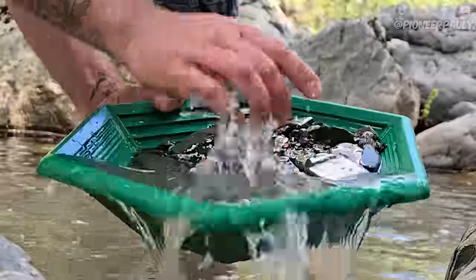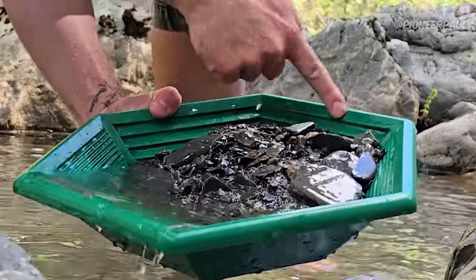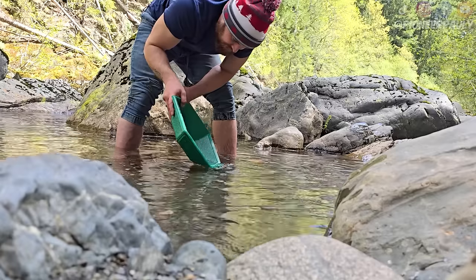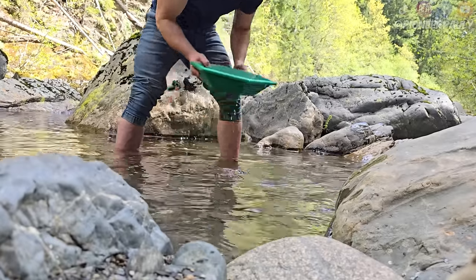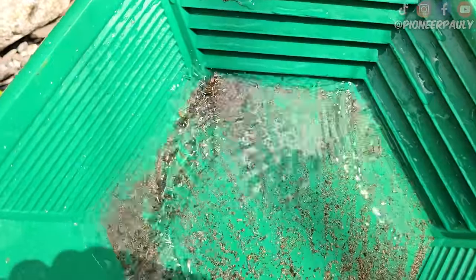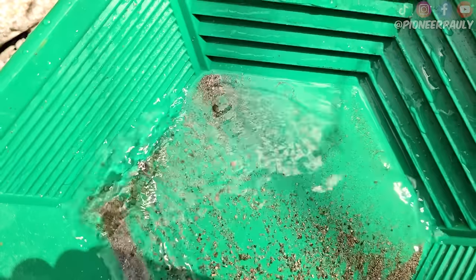I actually don't know if you're supposed to use one side or you're supposed to use this point here, because this has the same riffle across it. There is some black sand in there. I don't see any gold, which is fine.